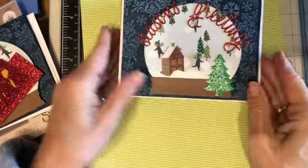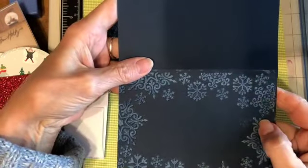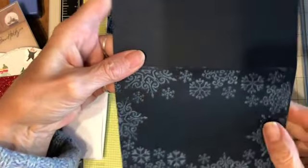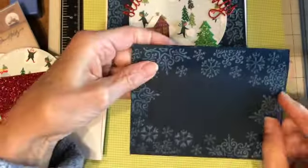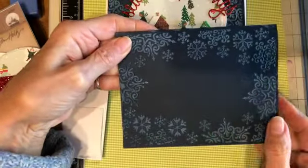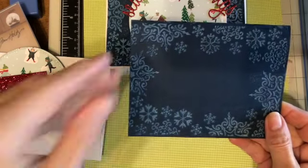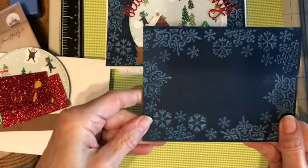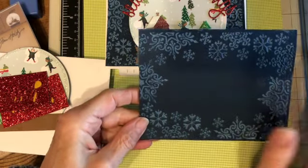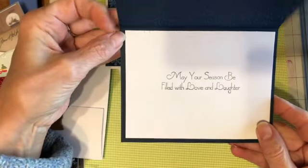This is the card I made. I took some dark blue cardstock, four and a quarter by five and a half, and embossed it. I put white ink on the embossing folder and ran it through my Sizzix die cutting machine to create the background. Then I put a piece of white cardstock inside that says 'May your season be filled with love and laughter.'